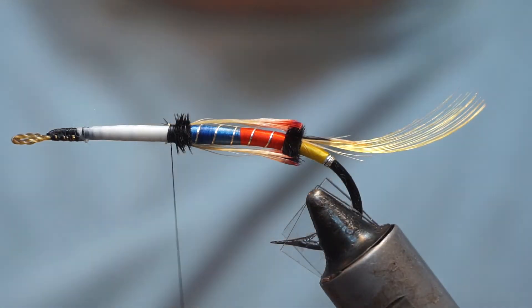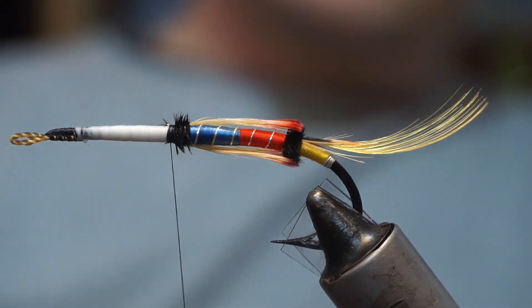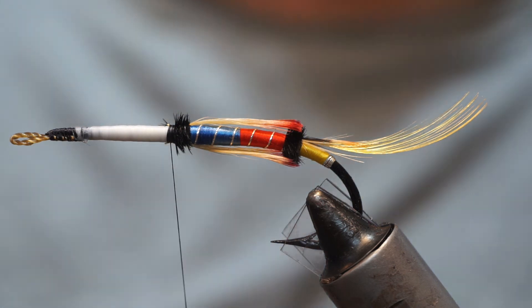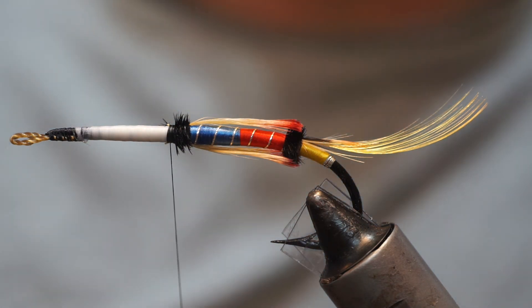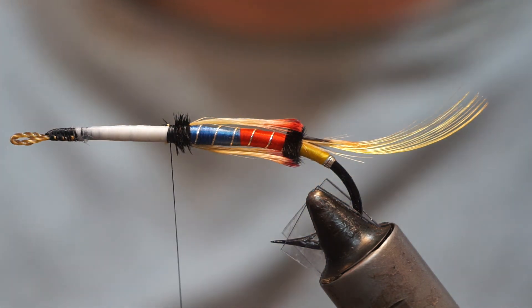Then brush it out again, and that is our crow veilings and the midsection butt. Hopefully you like what you've seen — if you did, give us a like, subscribe, check out the other videos, and until next time, take care. Thanks for watching.